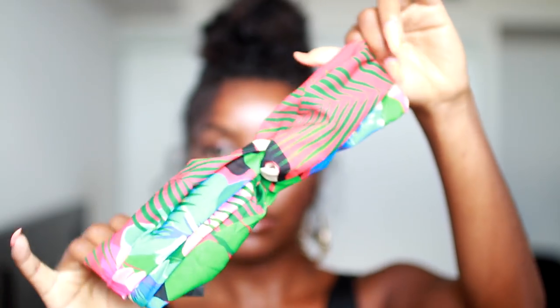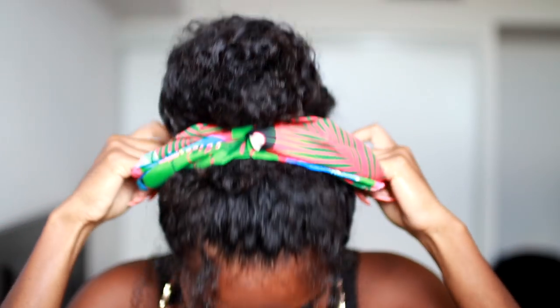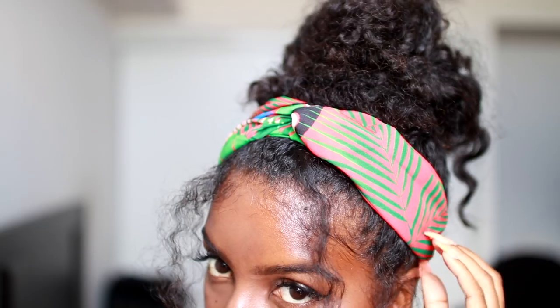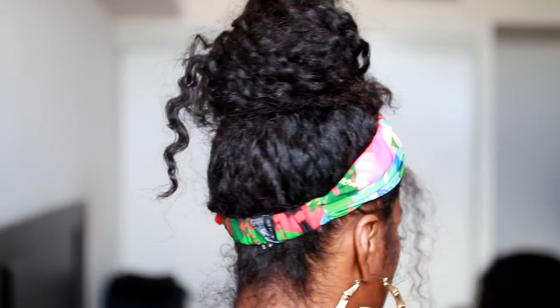Now I'm going to take my Zara headscarf or headband, which I absolutely love — look at the colors, they're amazing — and I'm just going to slide that onto my head and fix up the rest of my hairs. That is pretty much the style. Of course you've got to slay your baby hairs, and yeah, you're pretty much done. This is so edgy, so cool, and wherever you go you're going to stand out, which is why I absolutely love this style.